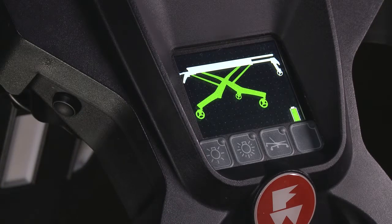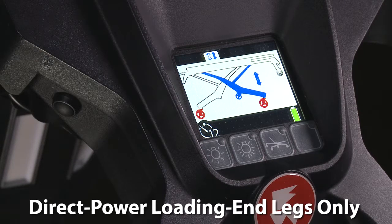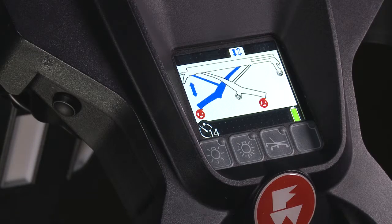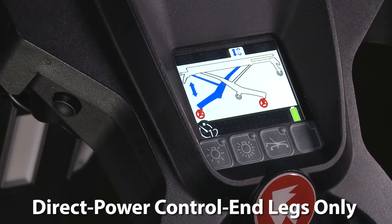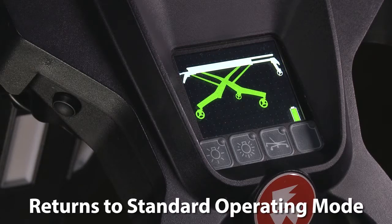The button press sequence is: one, direct power both legs; two, direct power loading end legs only; three, direct power control end legs only. The fourth button press enters the loading height set mode, and the fifth push returns the system to the standard operating mode.